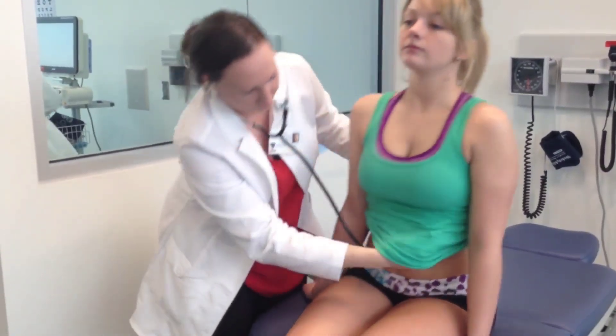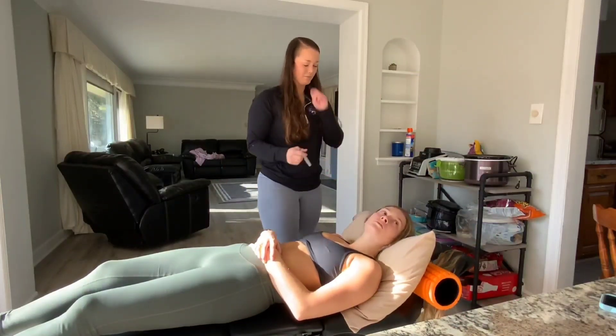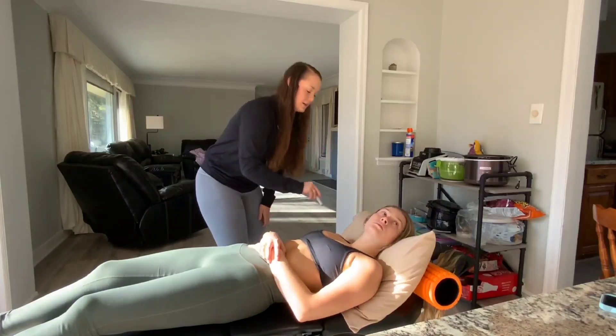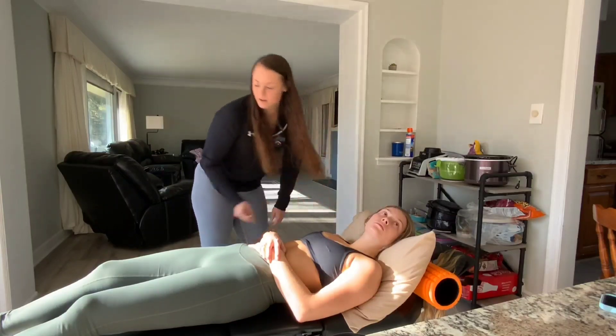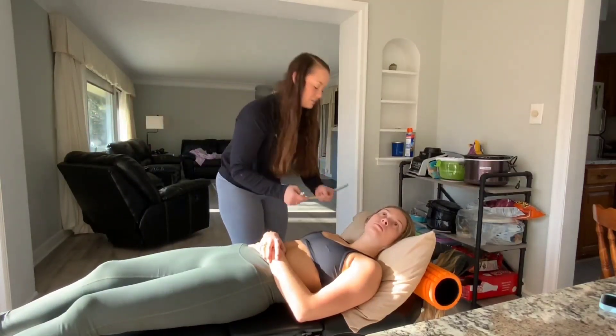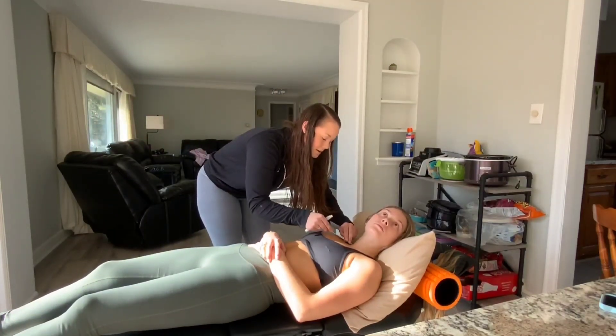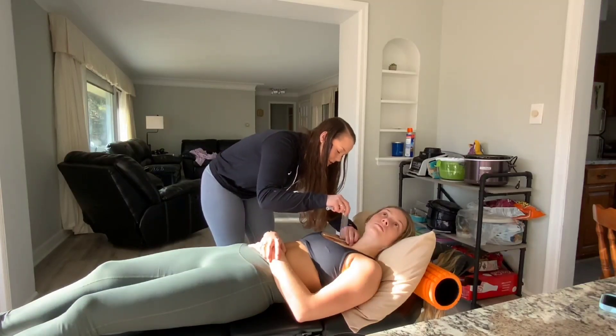Okay, go ahead and relax. Now jugular venous pressure — I'll have you turn your head that way at nearly a 45-degree angle. I'm using tangential lighting to find the pulse. Once I find it, I'm just going to take my popsicle stick and put it at the top of the pulse, and then measure at the sternal angle.